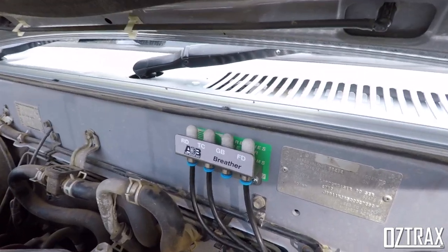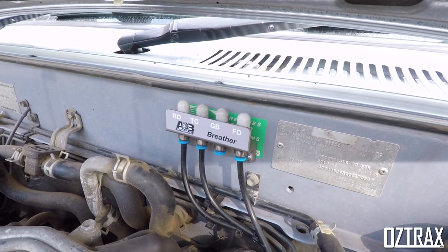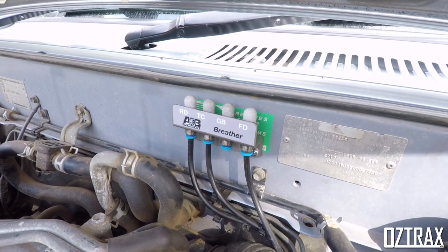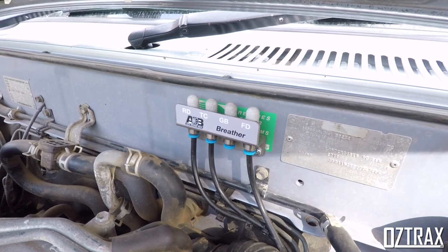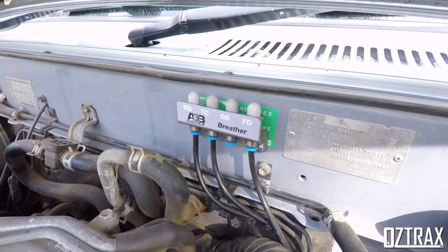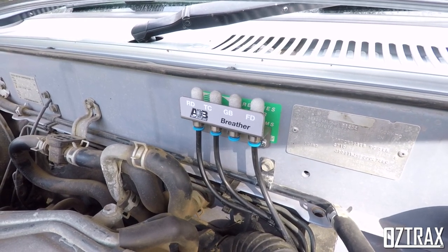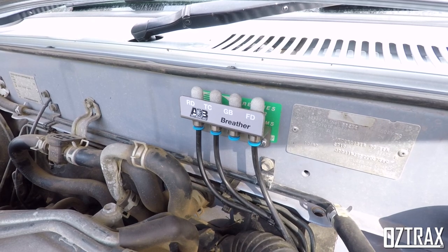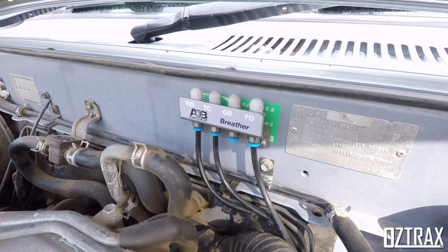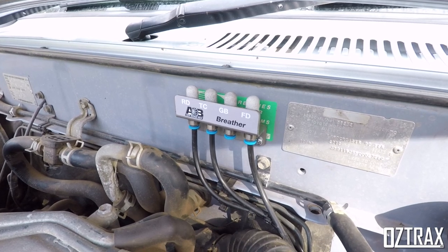I have done diff breathers, but I can't get to the automatic transmission because my hands are too fat. Maybe when I get auto transfer service done soon, I'll get the auto transmission place to run a hose up there for me so I can hook that up and get it finished. As you can see, you've got rear diff on the left, transfer case next to that, transmission not there yet, and front diff is also all plugged in.